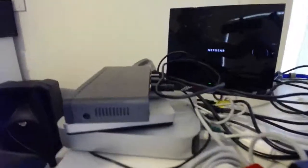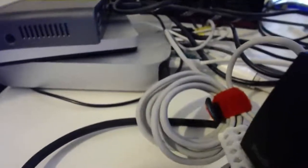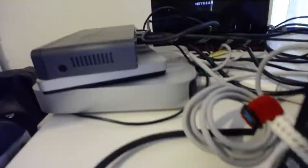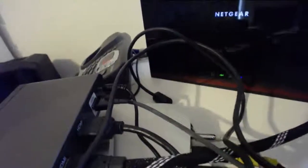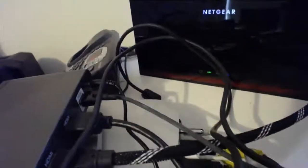The first thing I'm going to show you is that cable there — the one I did the unboxing of in my previous video. That silver plug on the end of the connector is hooked into my headphone port on my Mac mini.